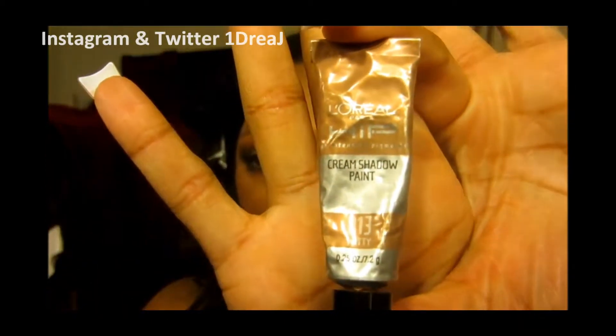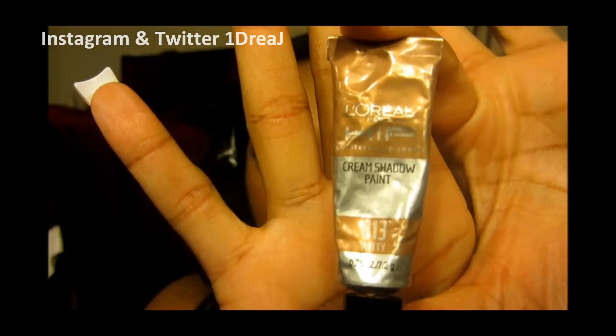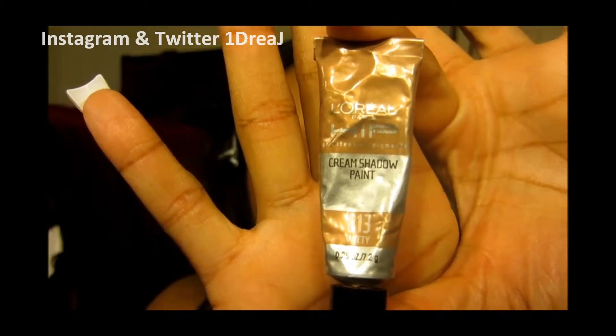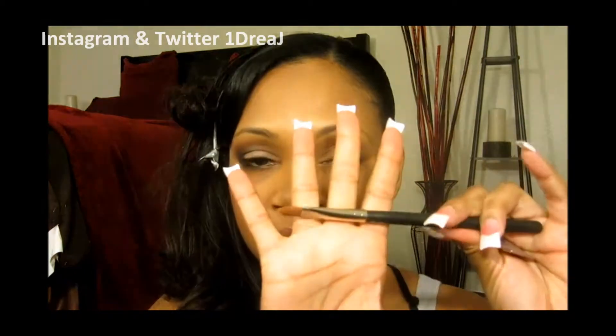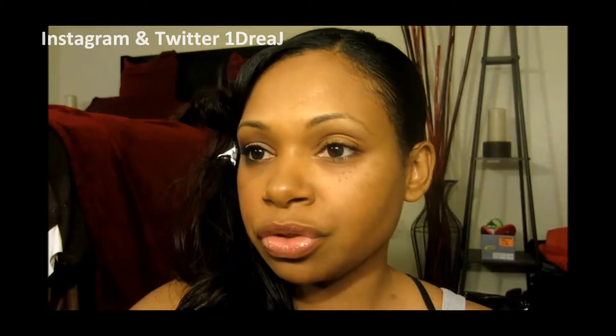First, I'm starting off with my L'Oreal Cream Shadow Paint. This is going to help the shadows not crease, as well as give them something to hold on to, to make them last longer throughout the day. So I'm going with the concealer brush, and this is MAC 195 — any concealer brush will do.